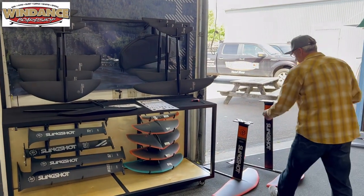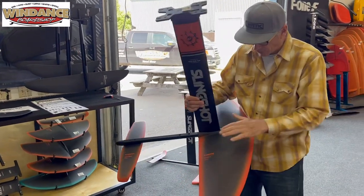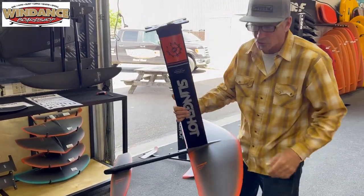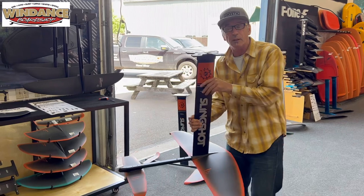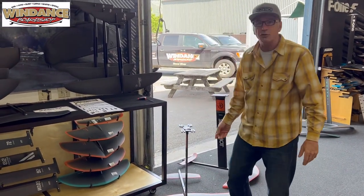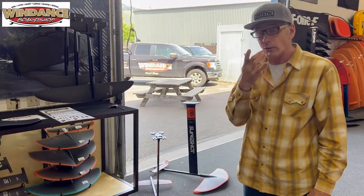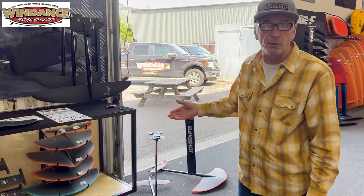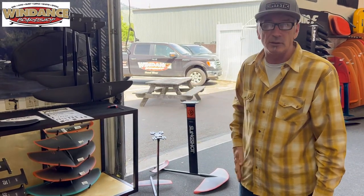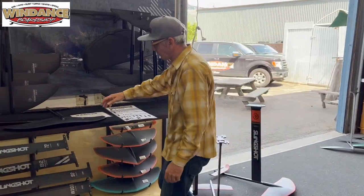To give you an example, right here, this is a very big front wing from Slingshot called the Infinity 99 — about 2,400 square centimeters. Still useful, but more for other sports like SUP foiling where you're going slower and lifting a heavy load, or for wing foilers who are well over 200 pounds. But for most of us, this is too large.